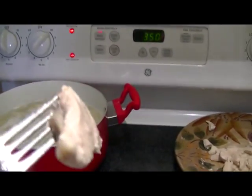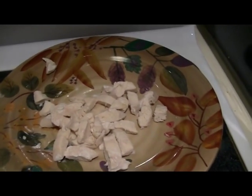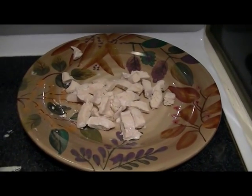The chicken has been baked in water — just water — in order to cook it. I used chicken tenders and it's been cooked for an hour and ten minutes. Now I'm going to be slicing it with a pair of kitchen shears to make small bite-sized pieces to add to the pot pie.